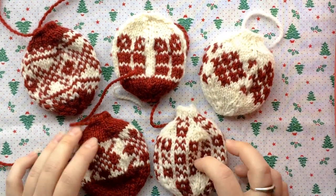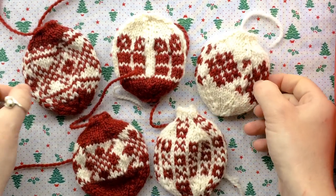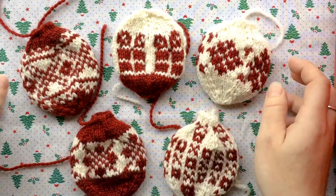I absolutely love these. I think the pronunciation is euliculers. I love them — they were so fun to make. This is going to be a present for my aunt and Christmas is tomorrow, so I'm trying to finish them up now.